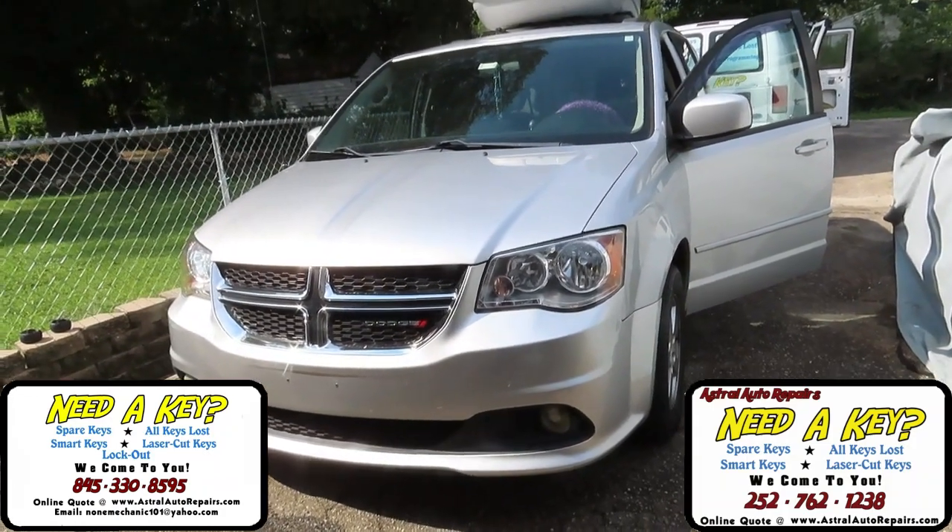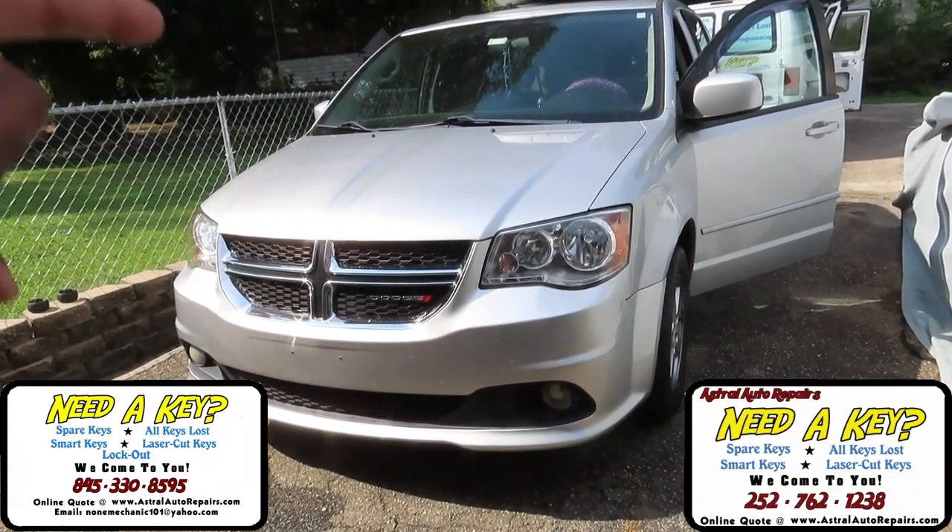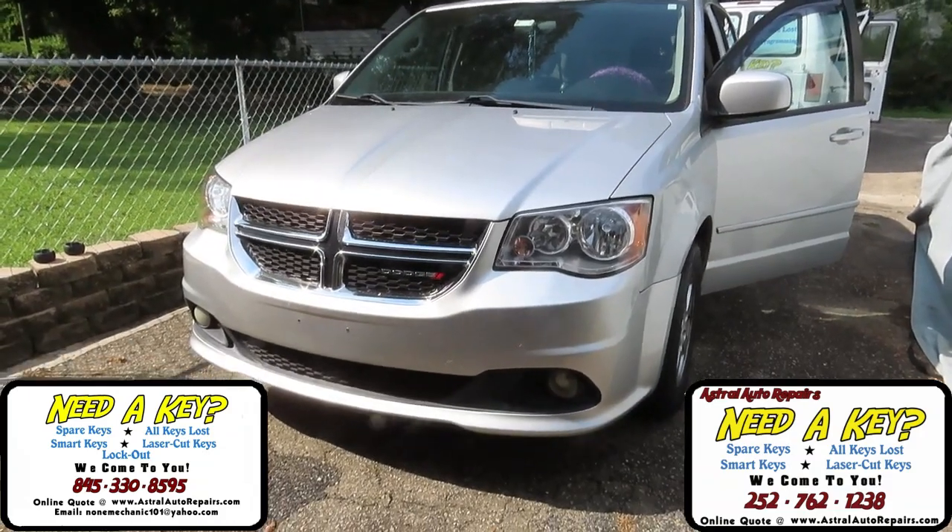Alright guys, today we're going to do two extra keys on this 2014 Dodge Grand Caravan.